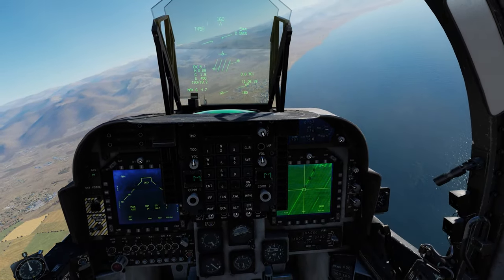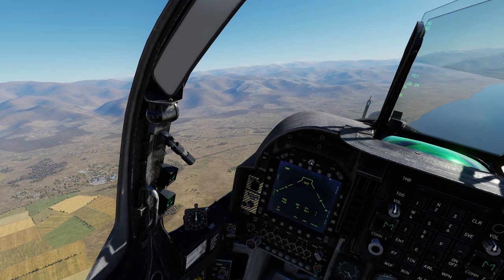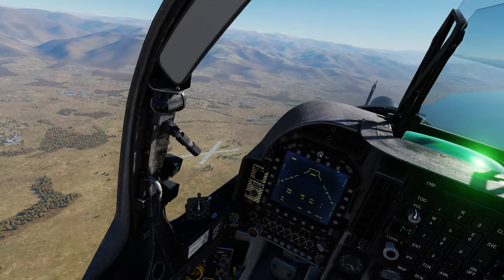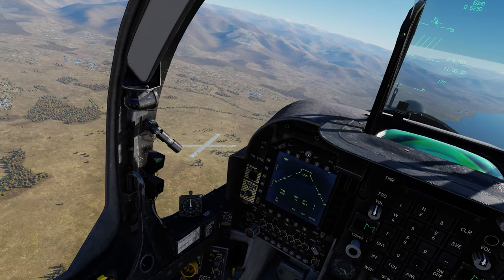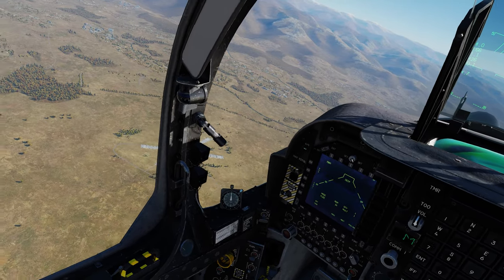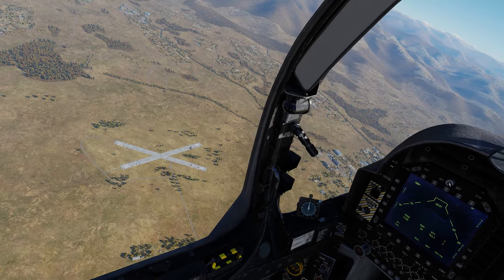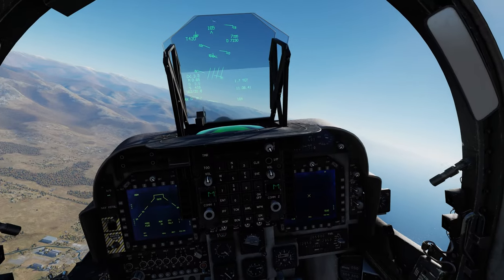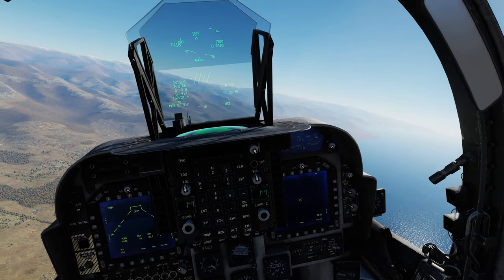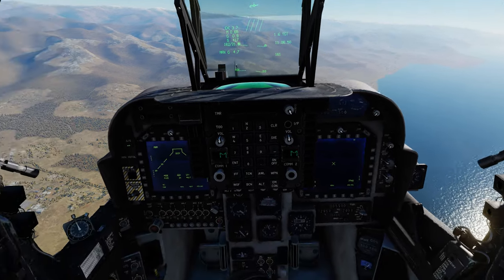Sometimes it takes a bit of manipulation — it's not typically that hard, it's just because I need to sort out my slew axis controls. We should have an impact pretty soon. It's going to happen right as we pass the window frame — boom, there's our shack. The last method I'll walk through is using the Maverick with the targeting pod, so let's reset the aircraft.